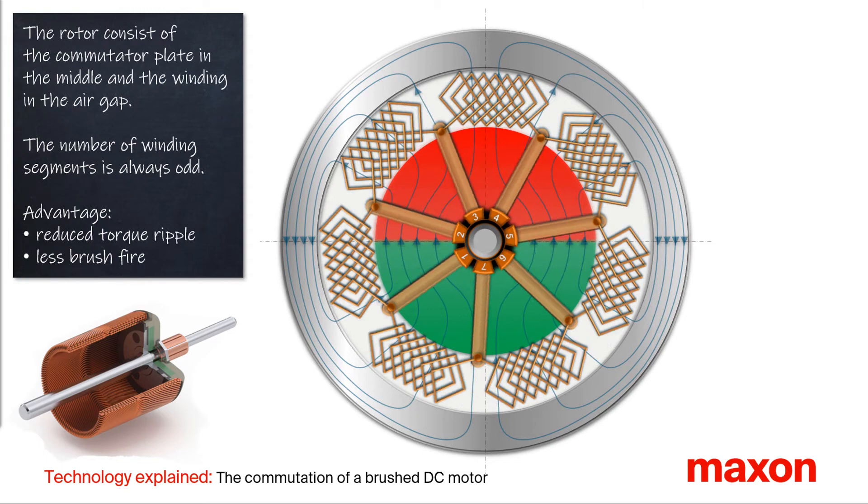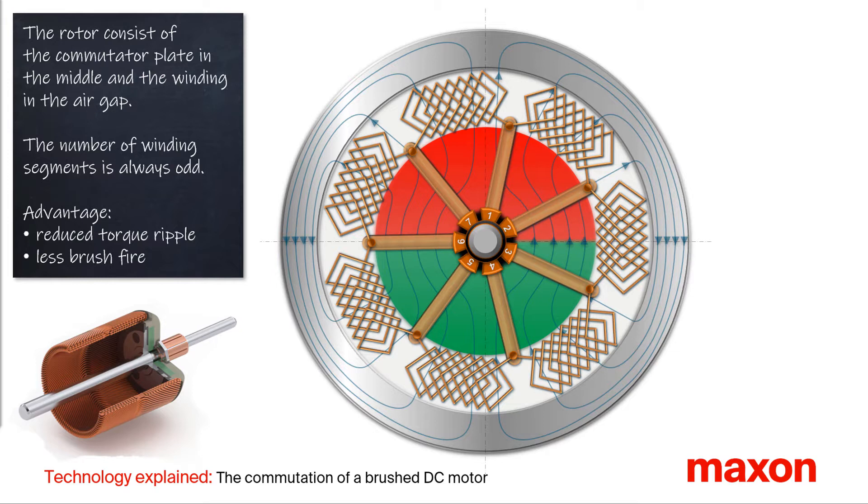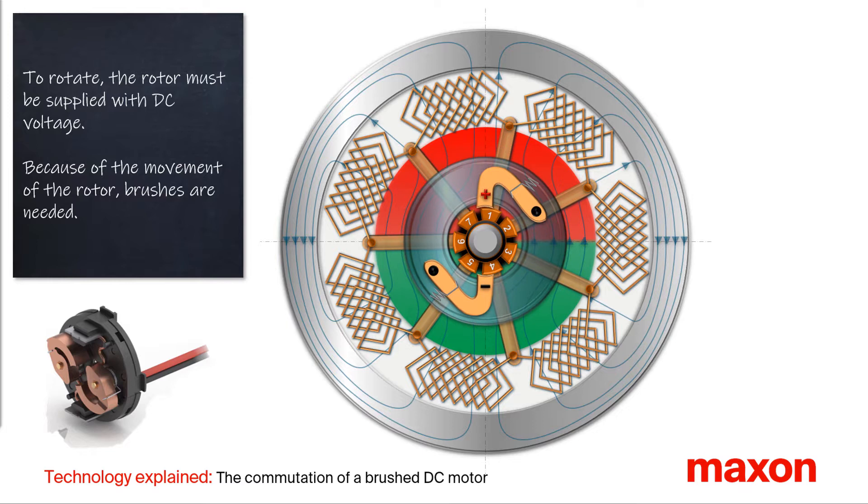Next, we look at the rotor, which consists of two main elements: the commutator plate in the middle and the coreless winding in the air gap. The number of winding segments is always odd — in this animation we have seven segments. A relatively high and odd number of commutator bars has two advantages: a reduced torque ripple and less brush fire, which increases service life and reduces electromagnetic interferences. To supply the power from the rotor winding, a brush system is required. The brushes are supplied with DC voltage, symbolized in the animation with a small plus and minus.